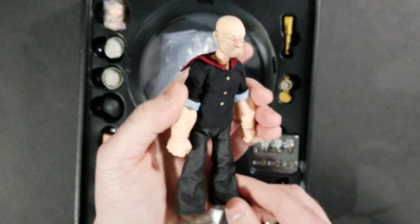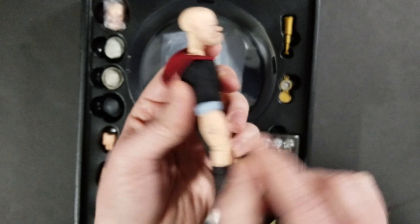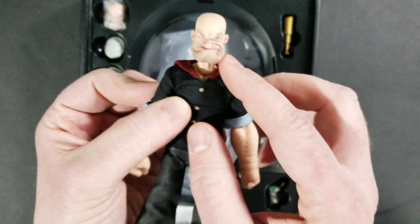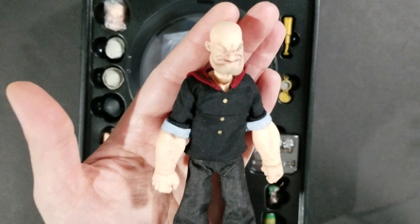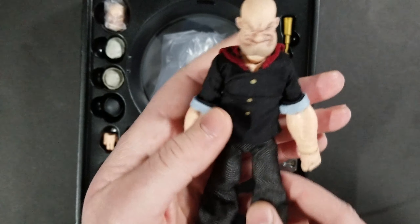Overall this looks like a great figure. He doesn't really look human-like — he has huge forearms, a smaller bicep, and his face is definitely bigger. But for Popeye, this screams Popeye. It looks like he did in the show. He's looking awesome and I'm really enjoying this so far.